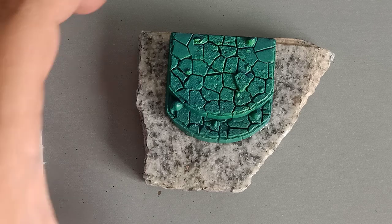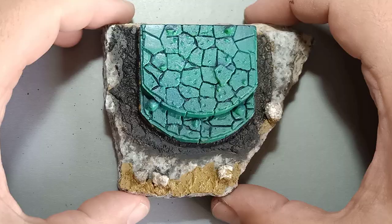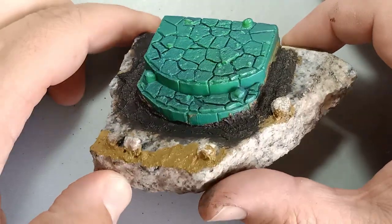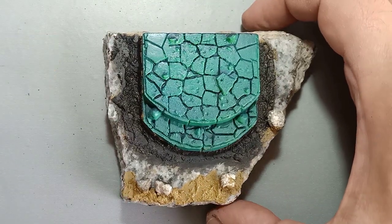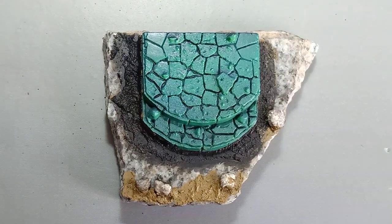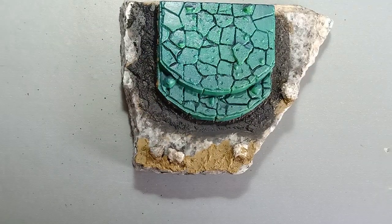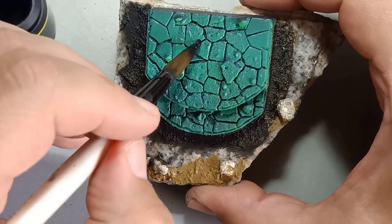Now that that's glued and set to the piece of marble, we're going to start laying down some extra pieces to make the base look more realistic. We laid down some textured material from Games Workshop, and these little pebbles are rocks from my garden. We're going to add a couple more pieces, and before we do that, we're going to add some Bevel Black ink to the crevices.